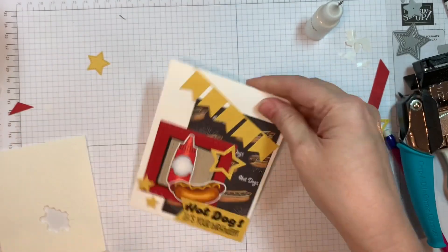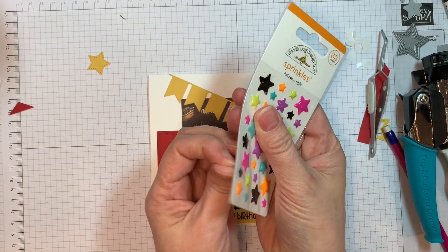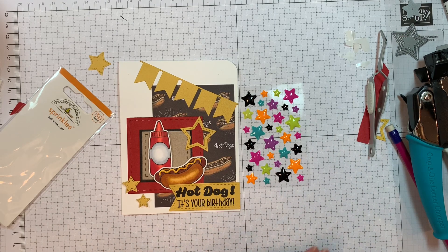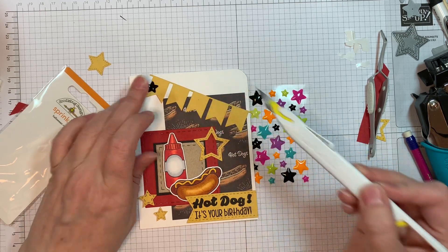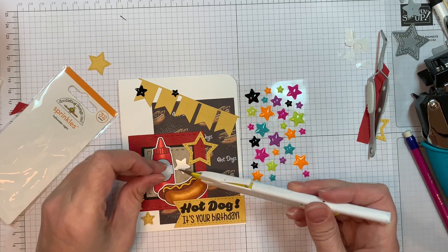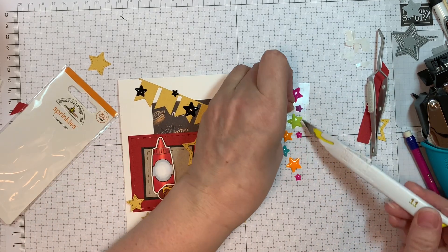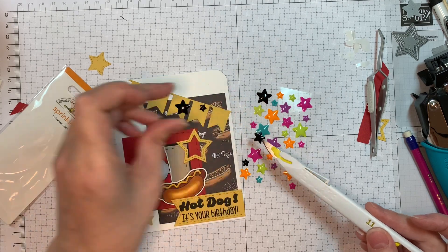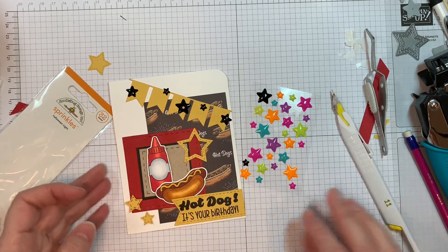I'm going to round the upper right-hand corner with my We R Memory Keepers corner chomper, the half-inch one, just for something different. Now I'm using Doodlebug's Shape Sprinkles called Halloween Night and I'm going to be using the black ones because they go with what I have going on. When I buy Shape Sprinkles from Doodlebug, I never use them for what they're intended for — this is Halloween Night but it is not a Halloween card. They match and that's what I'm going for. I'm going to be sprinkling these along the banner using my pen blade to get them off the acetate sheet, which gives me a little more control.